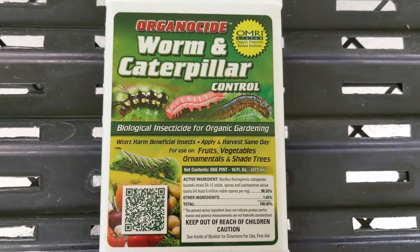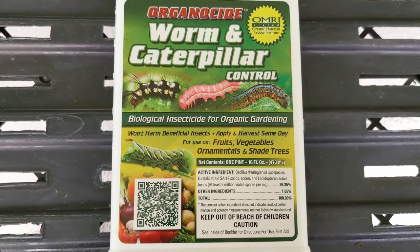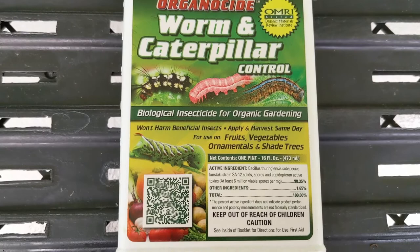Let's examine this pesticide label. I am using this for demonstration purposes only, so it does not indicate an endorsement of the product. This product has been used before, so I have wiped it down thoroughly with gloves on, so you won't see me have gloves on, but I have taken the necessary precaution to make sure the container has been cleaned.